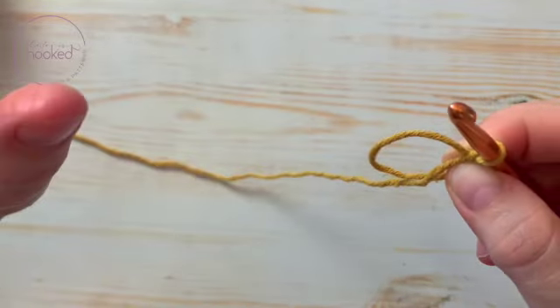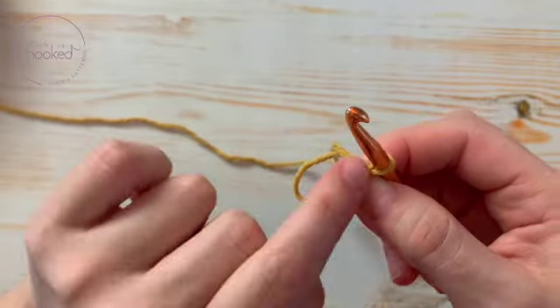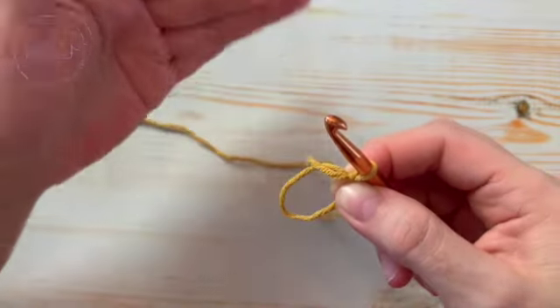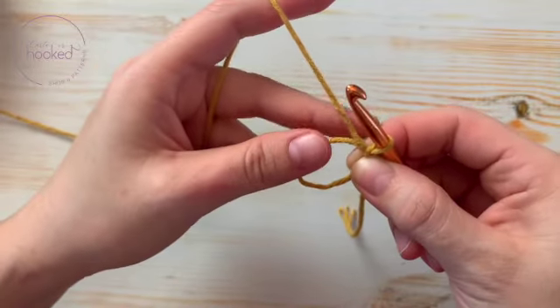You pull and twist. Then you grab the first yarn with your index and your thumb, like so. Then you let go — but here you never, never, never let go of this loop, because otherwise you lose it.